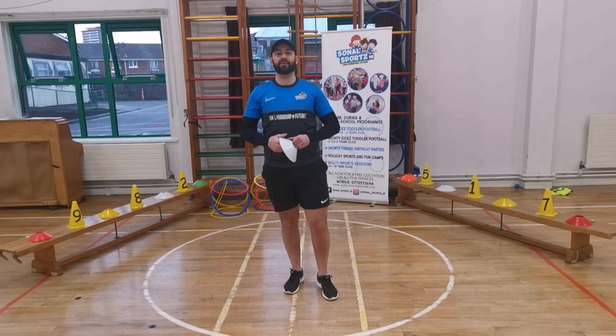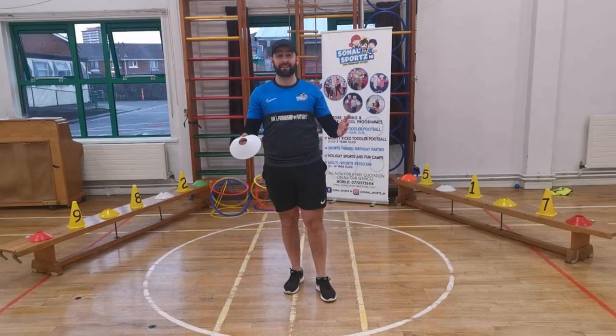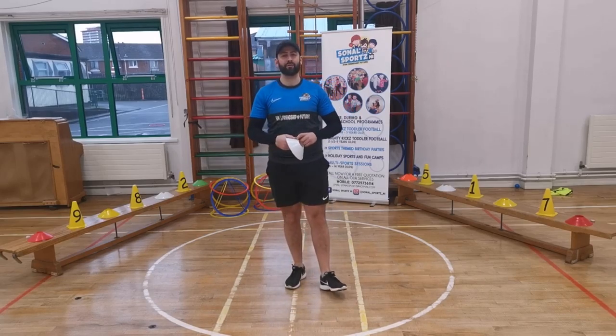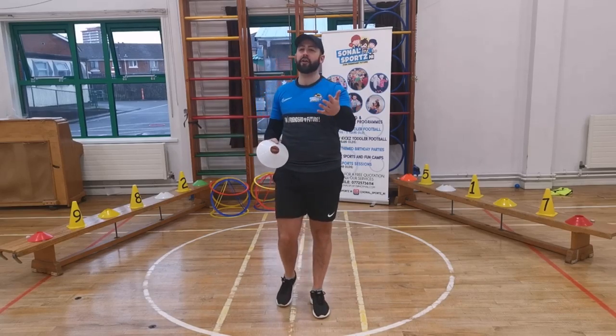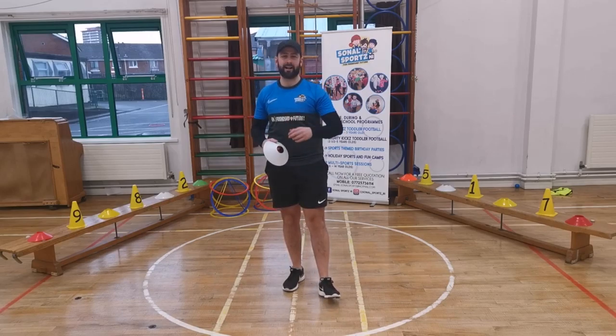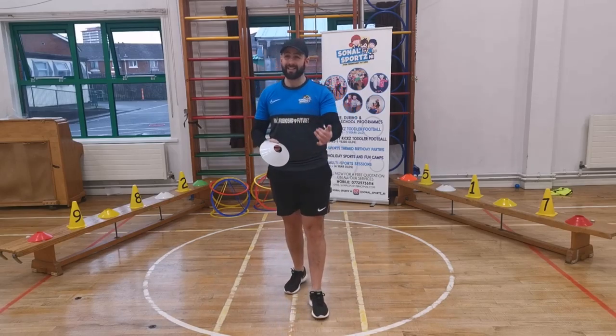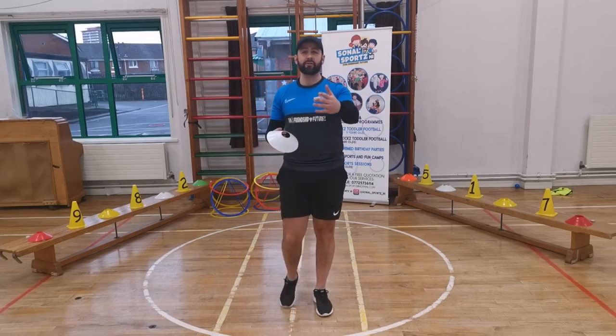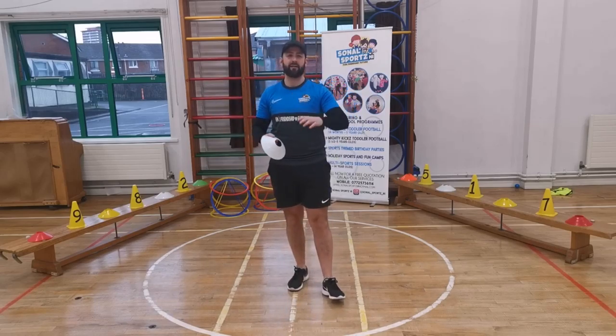Hi boys and girls, how are you all? It's Coach Paul, and guess where I am today — I am in your school, in your PE hall, ready to take you through some fun games that we have done in school before, but you can definitely do at home, because it's so important that we stay active, stay healthy, and keep having fun while we're at home. These are just ideas and games you can definitely do at home.